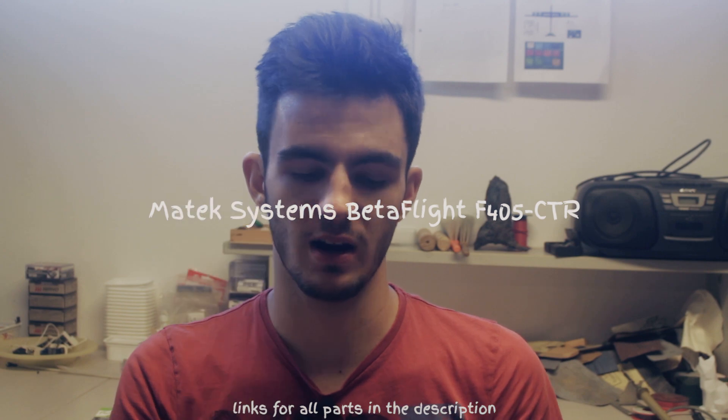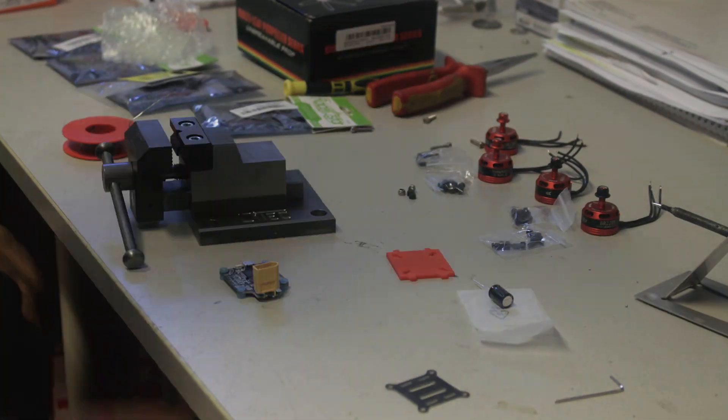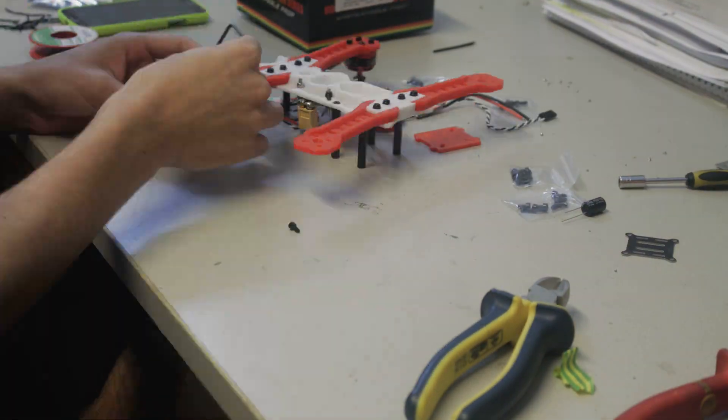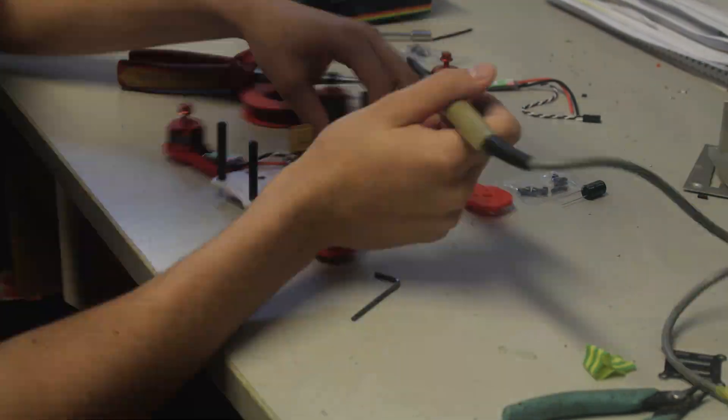A bit of time passed and I finally got the flight controller — it's the Matek F405 CTR. Today I'm going to mount everything on the quad that we need to actually fly. Just enjoy the timelapse and I'll be back when I finish the actual build.